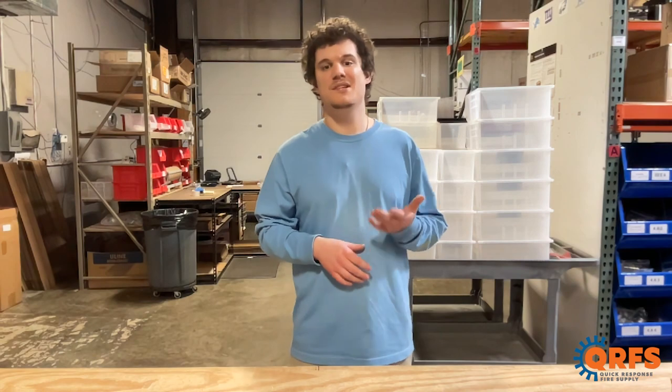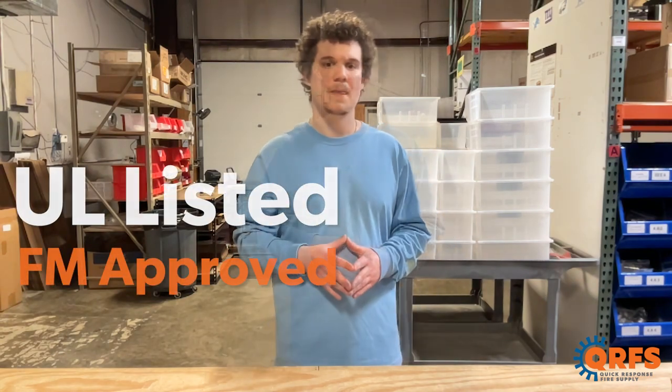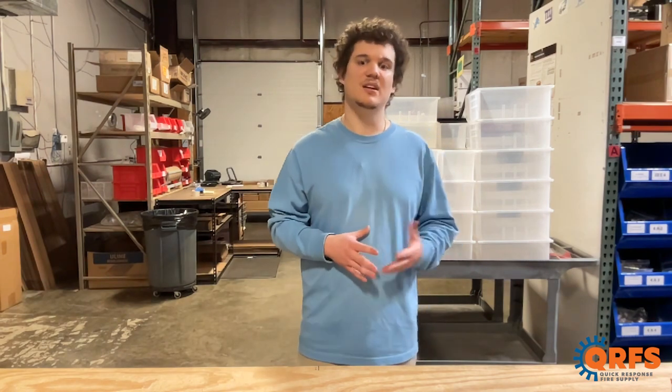The Viking Stainless Steel Mirage is UL listed and FM approved when paired with the proper sprinkler head. This cover plate in both temperatures, including listed accessories, is available at qrfs.com/23183.